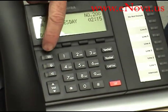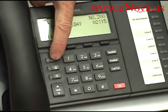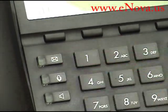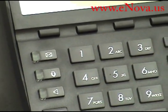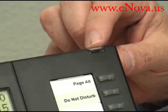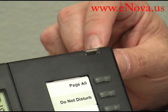You also have a message waiting light right here. If I had a message in my voicemail, I'd have a flashing light right there to let me know I have a message waiting. I also have a ring indicator up here, so you know which phone is ringing — this will flash when someone calls this phone.